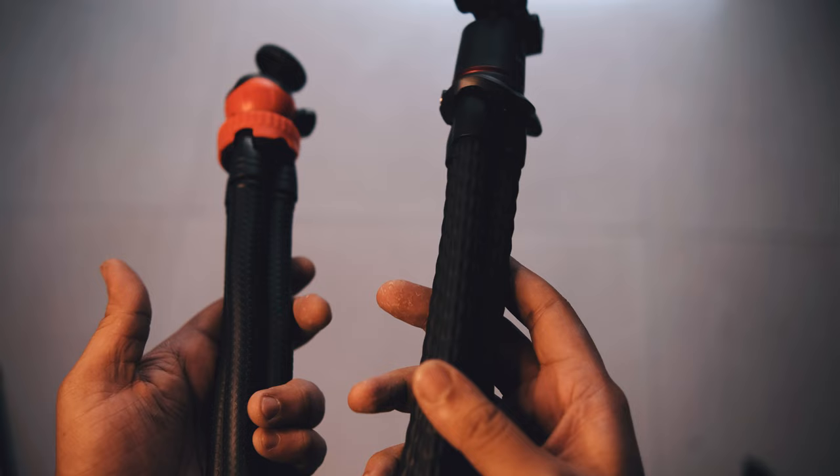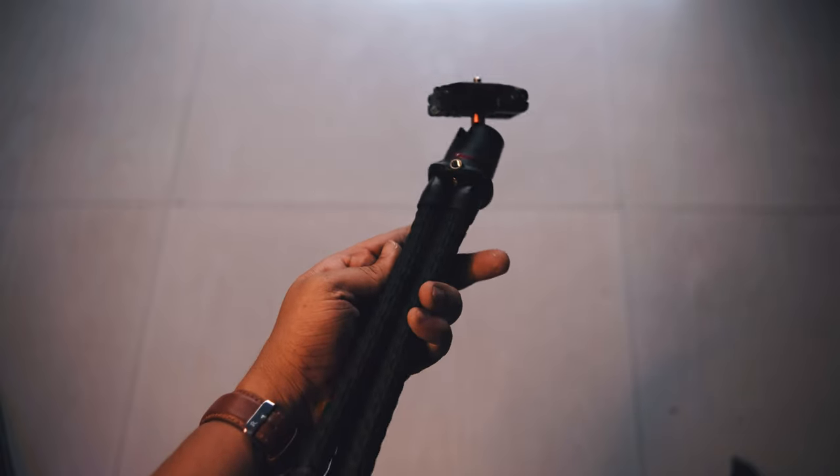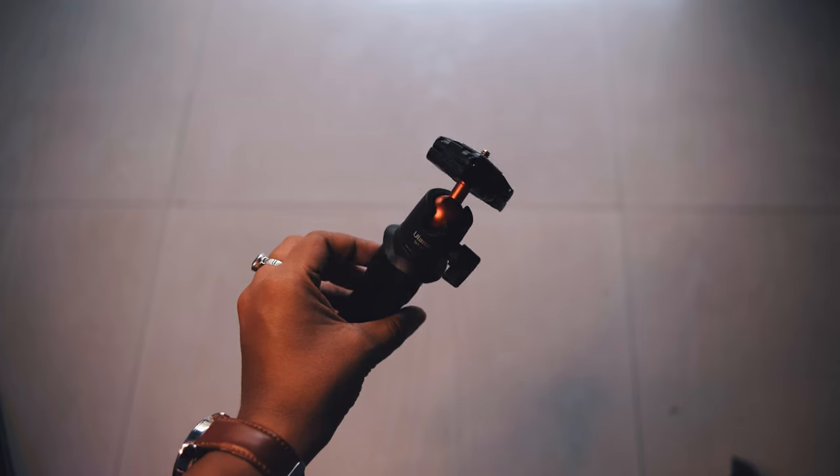The main difference between both of these tripods — or Gorilla Pods — is that this one is very sturdy and steady. Its load capacity is around 2kg, whereas the other one's load capacity is not more than 1kg.